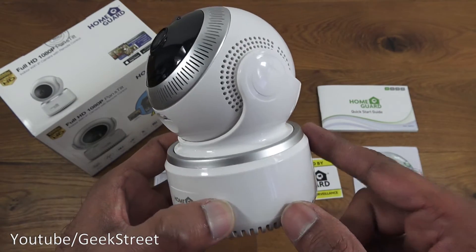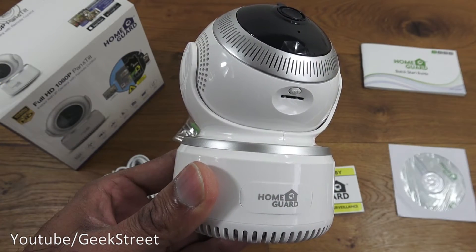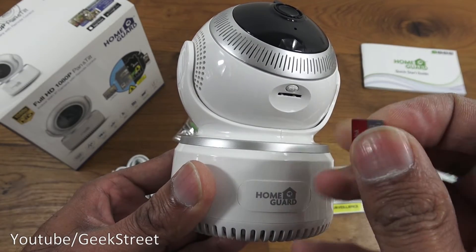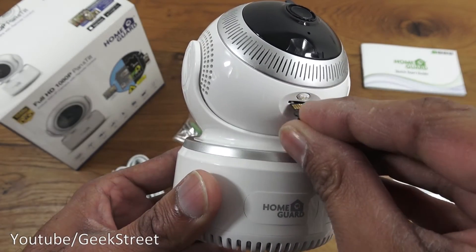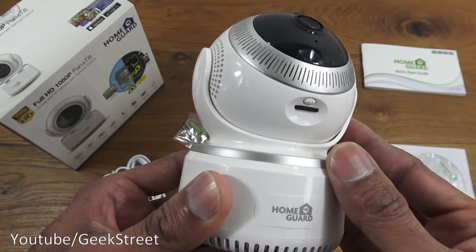Overall build quality seems good with a glossy white finish. Next, inserting a 32GB micro SD card — you just flip it around and pop it into the slot. Simple as that.